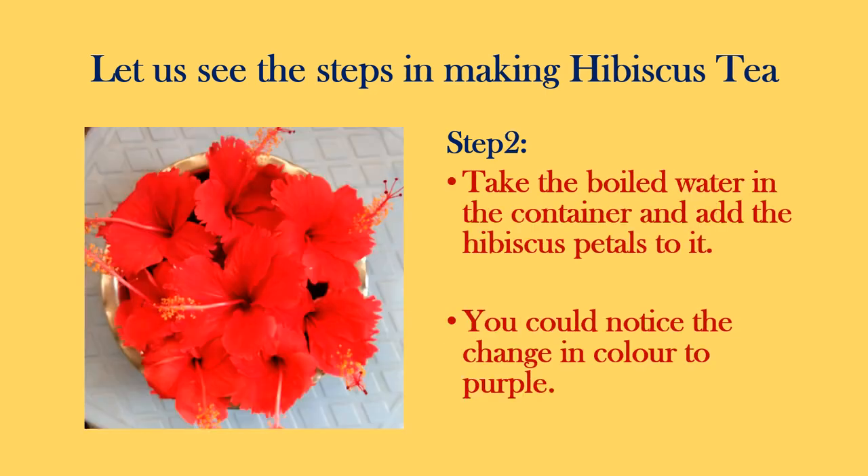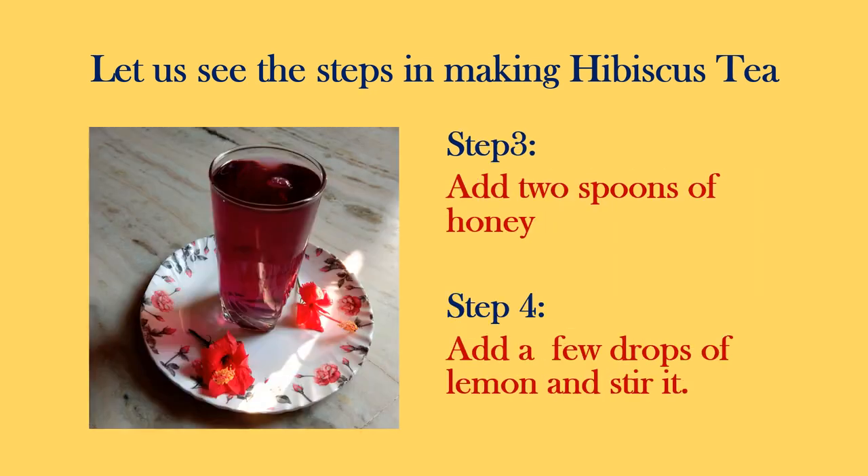Step 2: take boiled water in a container and add the hibiscus petals to it. You could notice the color changing to purple. Next, in step 3, add 2 spoons of honey and stir it. When you add honey, you could see the color as shown here.